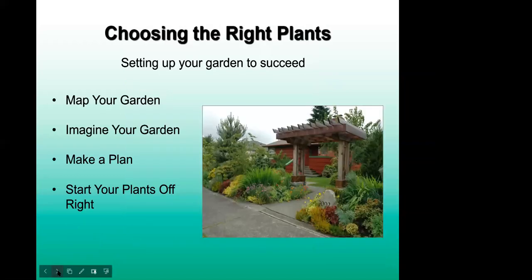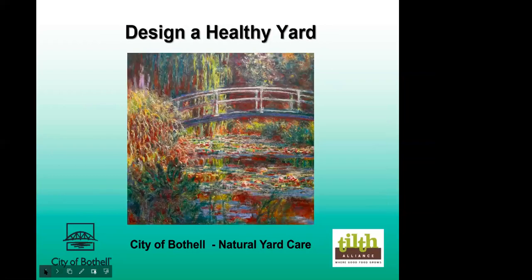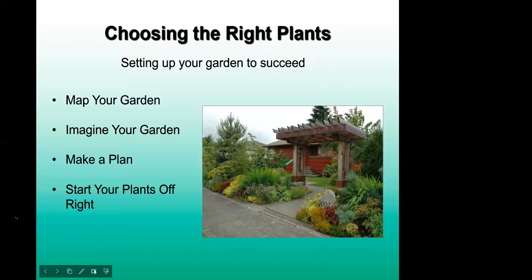So this is "Designing a Healthy Yard" — what we're going to go through today. The four main areas we'll cover are: mapping your garden, imagining your yard and garden, how to make a plan for a new or redesigned garden, and then looking at how to really get those plants started off right in your landscape. There are a lot of different techniques out there and I'll try to cover as much as I can.